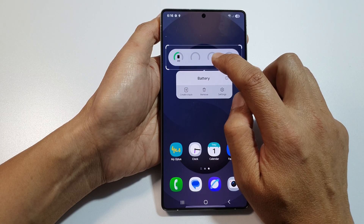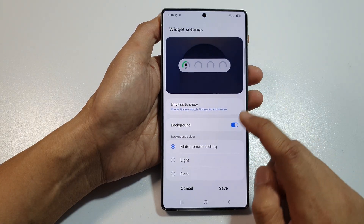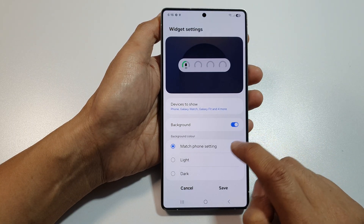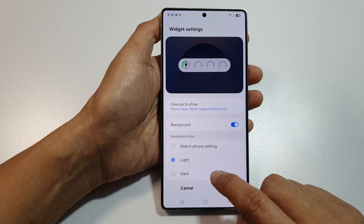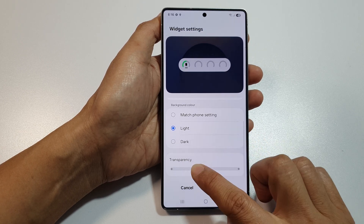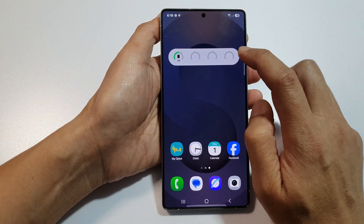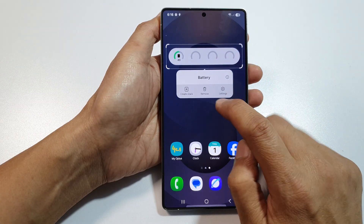You can touch and hold on the widget, tap on Settings, and then you can change the widget background color. You can change it to light mode, dark mode, or match phone settings. You can also change the transparency, and then tap on Save.